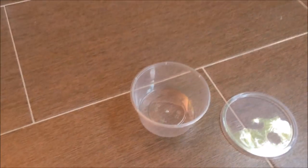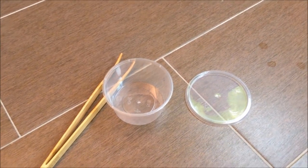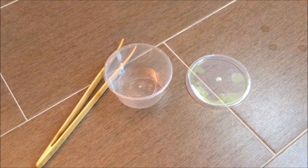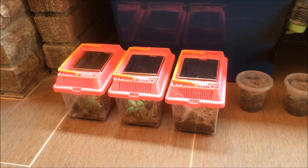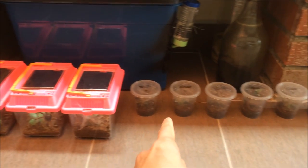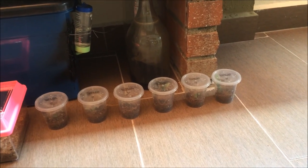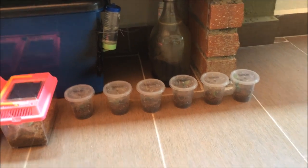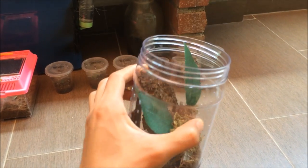I've got my catch cup ready in case anyone starts to bolt, and my tongs. We'll be rehousing the Tapinauchenius gigas first, then moving on to the P. regalis for the last rehousing. Let's house the T. gigas into this enclosure.